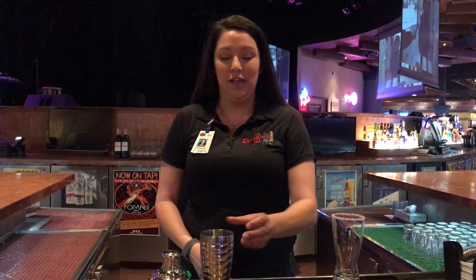Hi, I'm Steph. Today I'm going to make you our April special of the month, the Paloma. First you'll need a small shaker. We're going to fill that with ice.